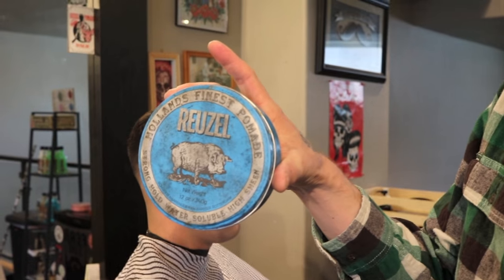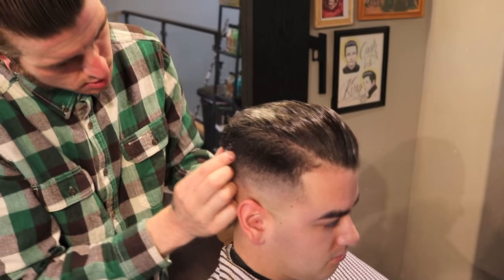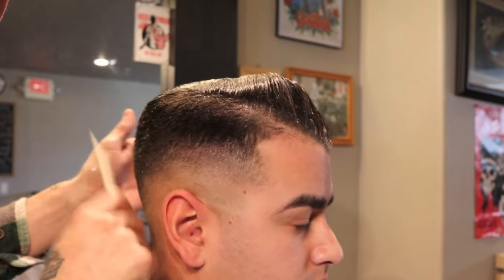I'm going to apply the Bruzle Blue Pig — it's been one of my favorites. Warm it through the hands real good, get it mixed up and well distributed with the comb.